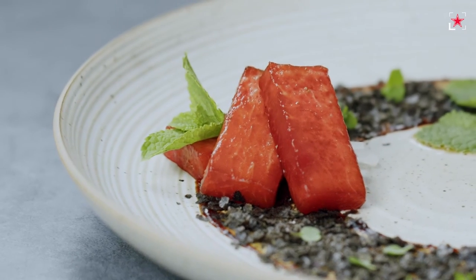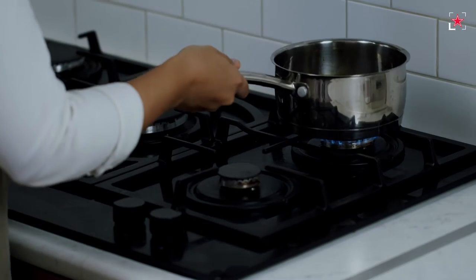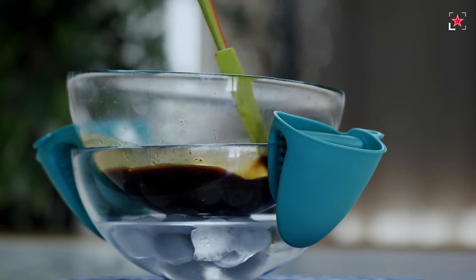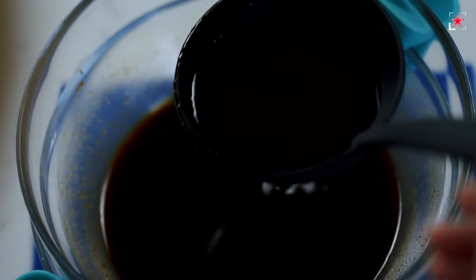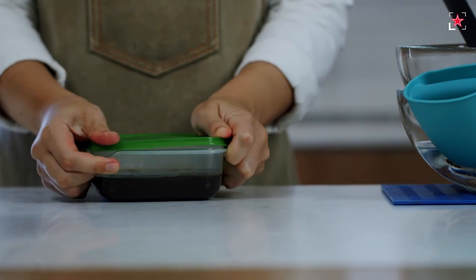In the second watermelon recipe, we're going to marinate our watermelon the same way as we would normally marinate a piece of tuna or salmon. For the marinade, we're going to prepare a miso glaze by mixing together dark miso paste, sake, mirin, and soy sauce — blending all the ingredients, bringing them to a boil, and cooling down over an ice bath. Once the miso glaze is completely cooled, pour it over the pre-cut watermelon slices, making sure they're completely covered, and let it sit in the fridge for about half an hour to fully infuse with all those umami flavors.